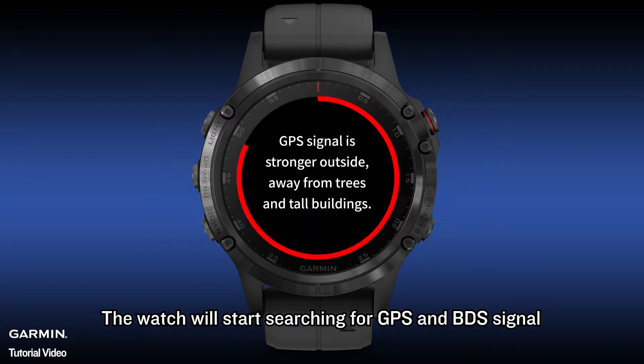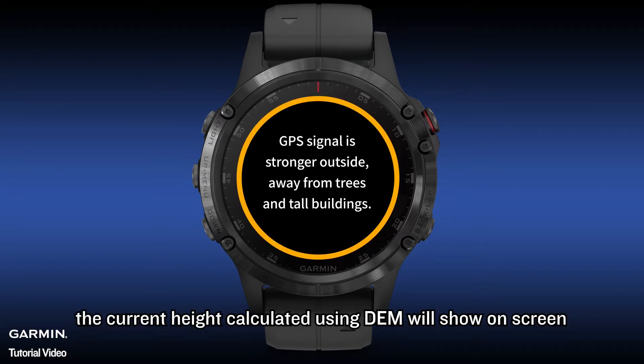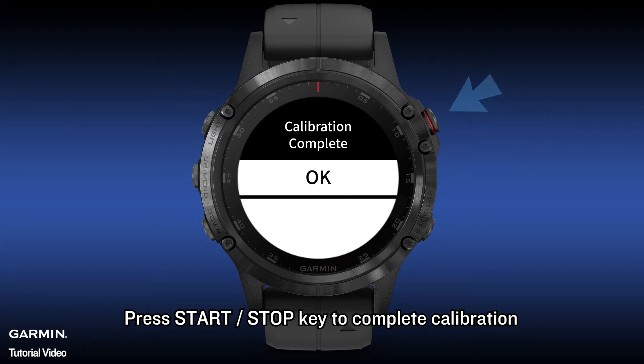The watch will start searching for GPS signal. When the search is complete, the current height calculated using DEM will show on screen. Press the Start and Stop key to complete calibration.